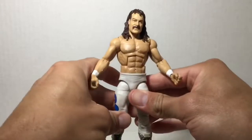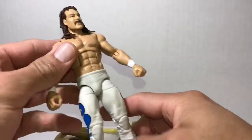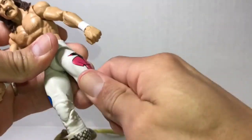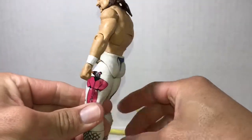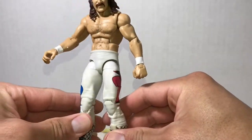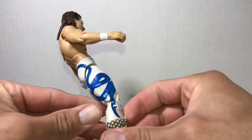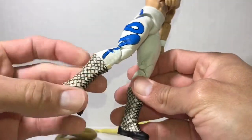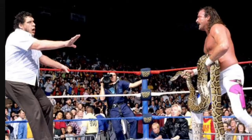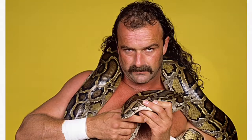Brand new toy. This is Jake the Snake unboxed. He's got the regular articulation of every Mattel Elite figure. He is wearing the same tights he wore on the October 29th edition of Saturday Night's Main Event. That part is very detailed, and his boots are very detailed. On that night of Saturday Night's Main Event, he wrestled Ravishing Rick Rude. Then Andre the Giant stepped in and they started their feud. Let's take a look at Jake's snakes.